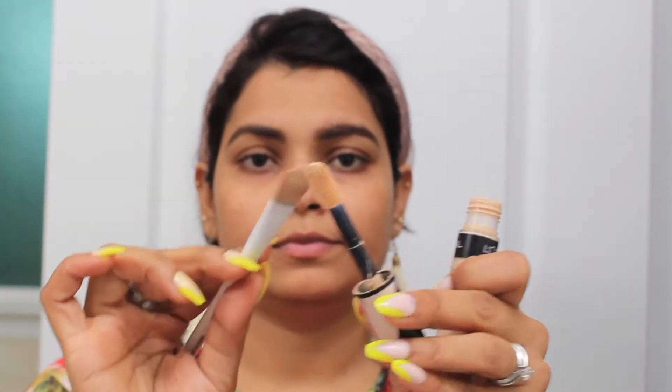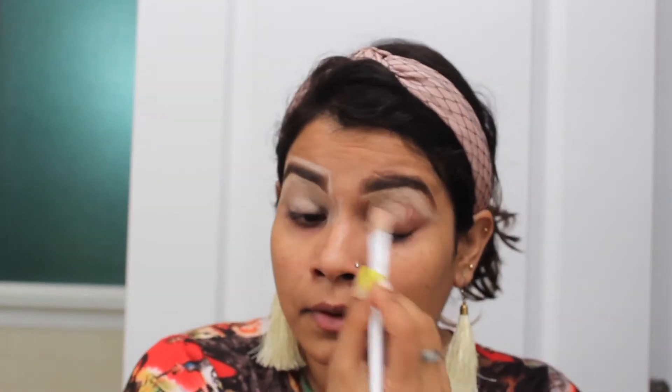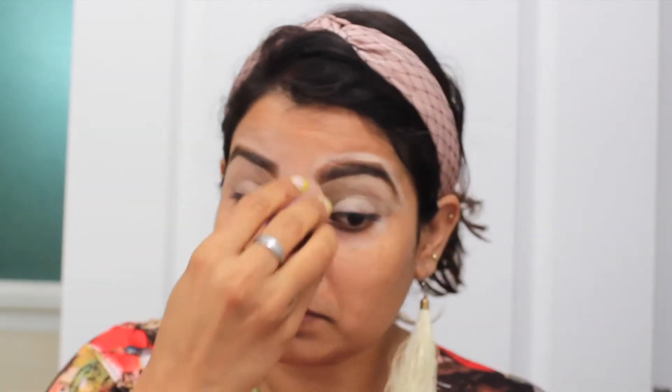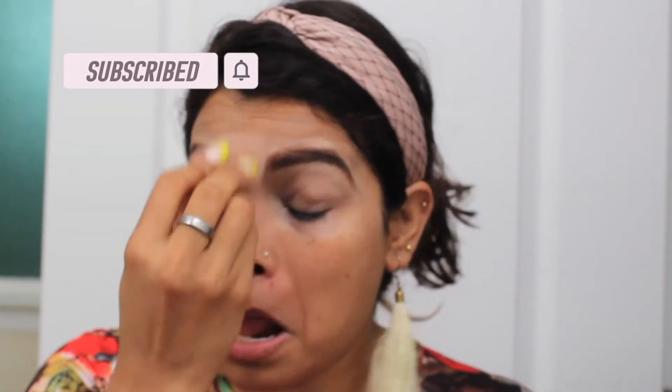You can see I have properly filled my brows. Next is a concealer — I will apply it with the help of a concealer brush all over my eyelid and the outer line of my brows, because when we apply concealer first, whatever eyeshadow we use goes on very well. You can see I have wet my beauty blender and I am blending the concealer I applied. Then I will set it with a setting spray or loose powder, and with the help of this beauty blender I am applying it on my eyelids.